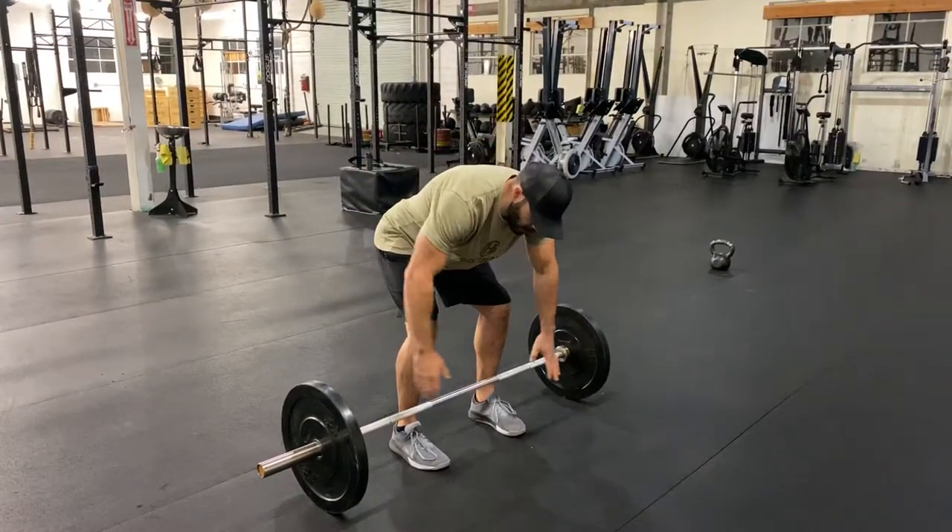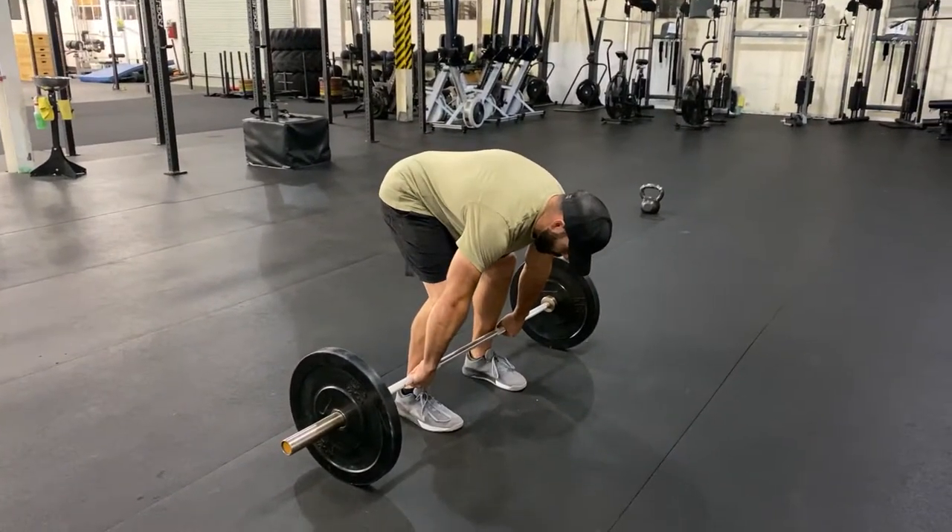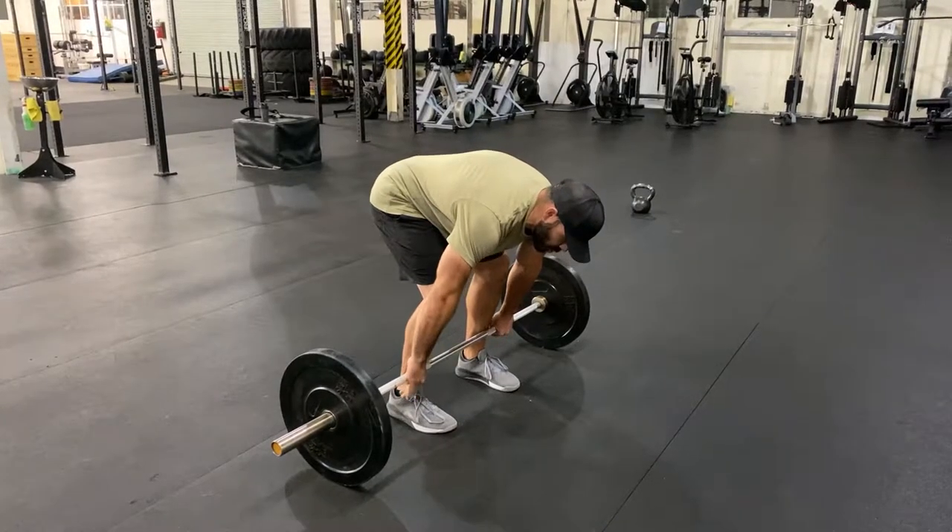As I go down, I'm going to find tension in my hamstrings. I'm going to grab that barbell. From here, I'm in a good position, but there's no torque for stability.